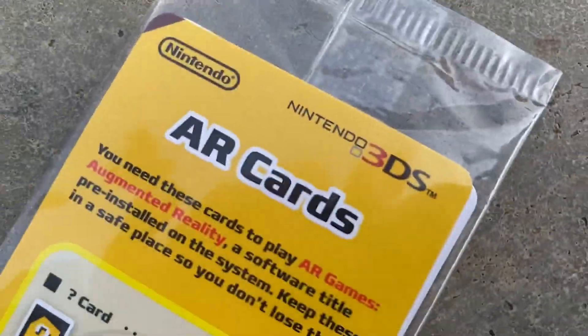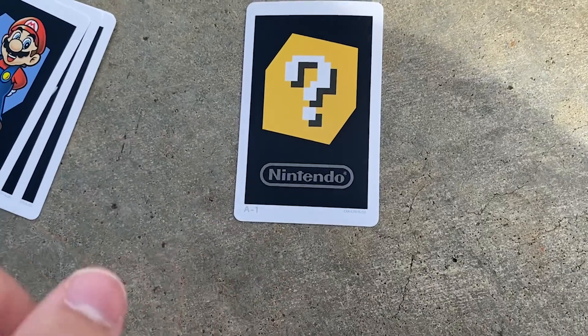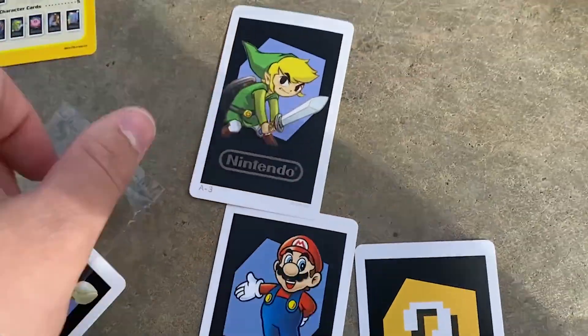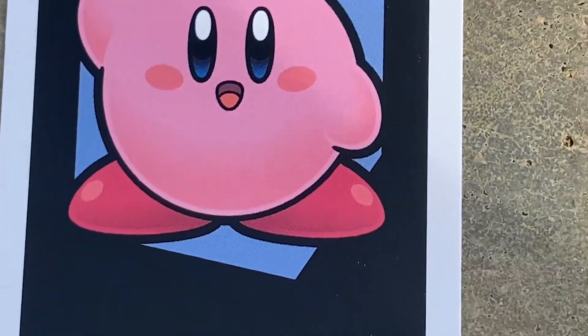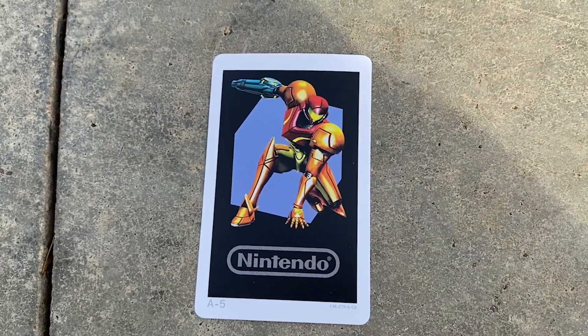Last thing here, we have the AR cards. So we have the question mark box, we've got the Mario, we've got the Toon Link ones, we have my boy Kirby, we have the Pikmin, and Samus.